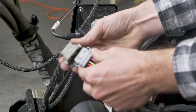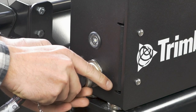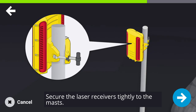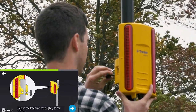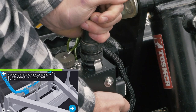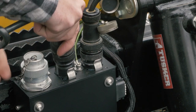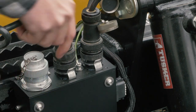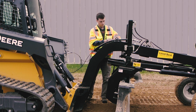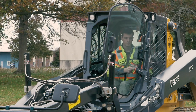Connect one end of the harness to the machine control branch of the 14-pin harness. Connect the other end to the Go box. Secure the laser receivers to the mast. Connect the left and right coil cables to the left and right coil connectors on the junction box. If using a stand-alone joystick, connect the ATI joystick cable to the VCM on the LevelBest and route the joystick and cable into the cab for your CTL.